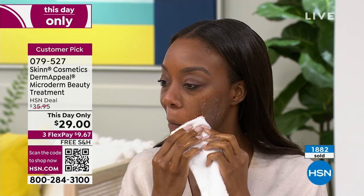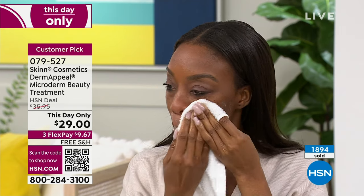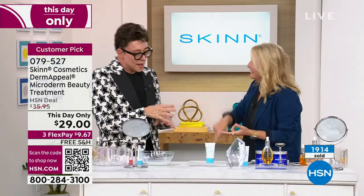There's 550 left that you can get auto ship in the whole country at this day-only price. But the auto ship locks it in. This is really expensive to make. It has no water in it — it's anhydrous. And when you take the water out of products, suddenly they become very expensive to make. It's actually water activated — that's what activates the enzymes and the vitamin C crystals.